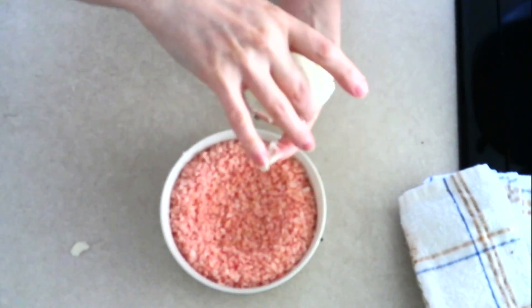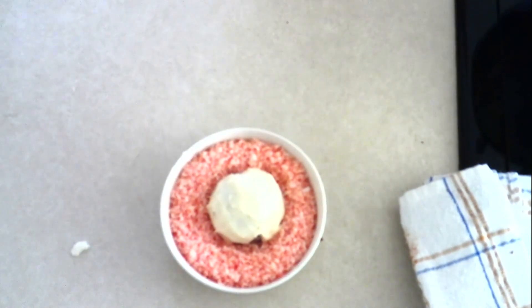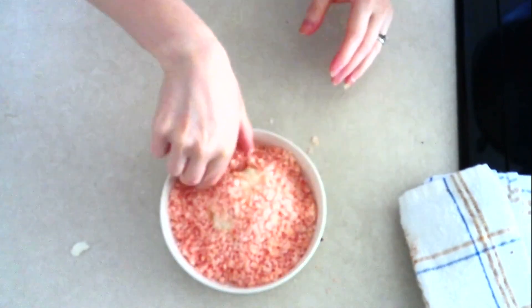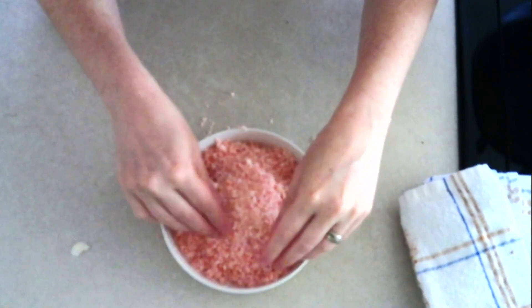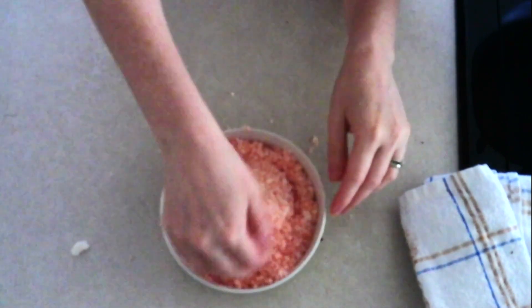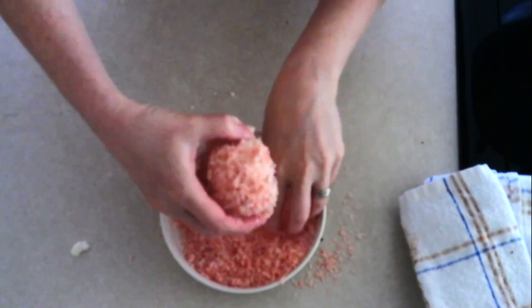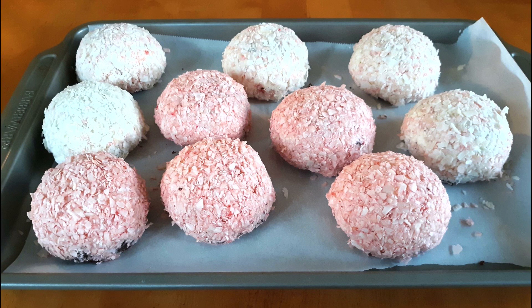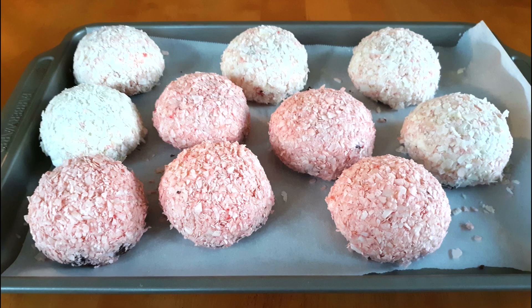Spread a generous, thick amount of frosting over the tops and sides of the cakes. Take your pulsed coconut flakes and pour them into a wide bowl. Place your frosted cakes one at a time into the coconut flakes. Use your fingers or a spoon to coat the cakes completely. Gently press the coconut flakes into the frosting until the outside of the snowball is no longer sticky. Once all the cakes are coated, place them back onto a lined baking sheet and refrigerate for about 15 to 20 minutes, or until the coating is fully set.